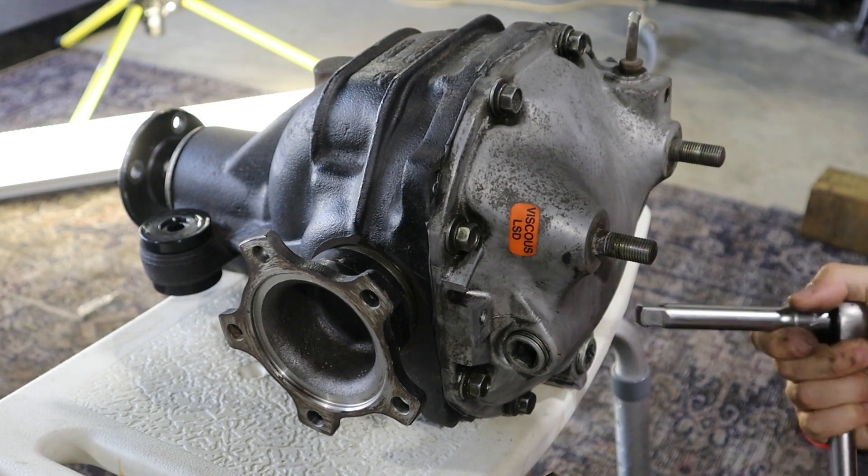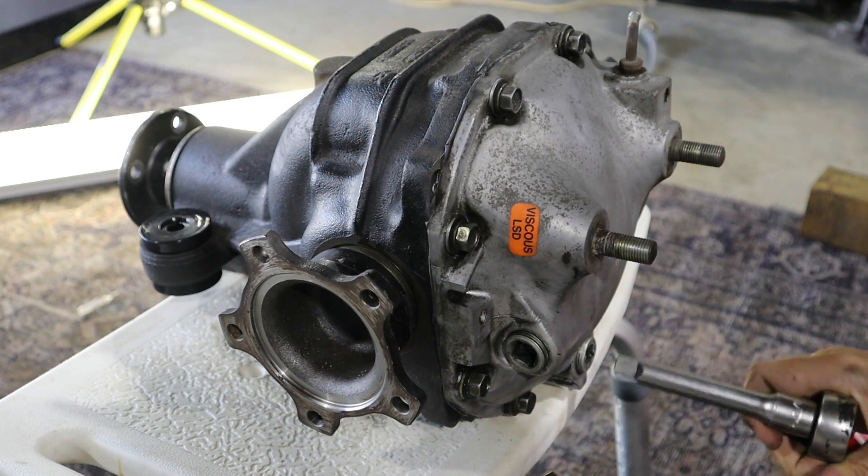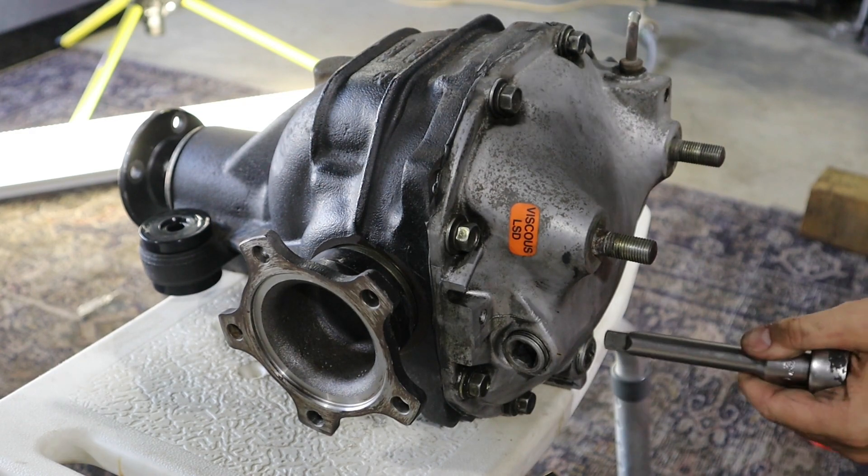We're just going to take the drain plug out first, put some Teflon on it, tighten that back up, and then we'll undo the fill plug and put some oil in it.